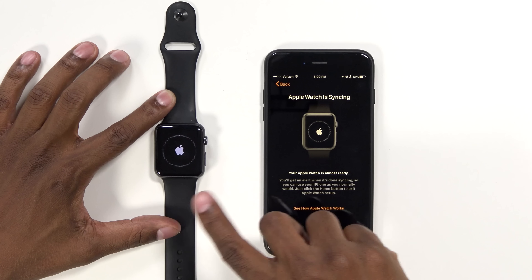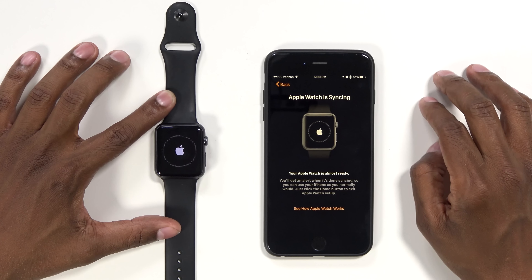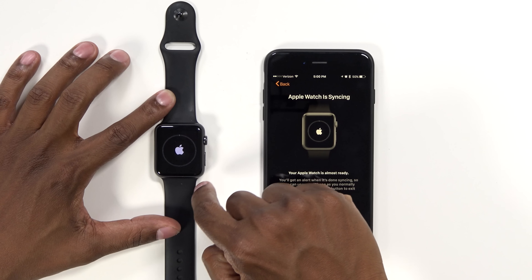Now the phone and the watch are syncing — it'll be able to send your text messages, phone calls, and everything from the watch over to the phone. And there's a little line that kind of moves around.